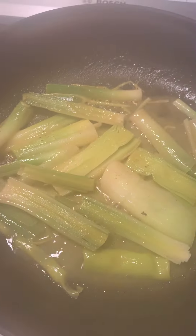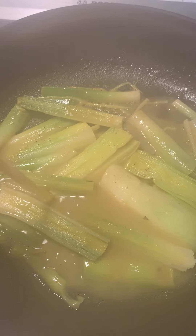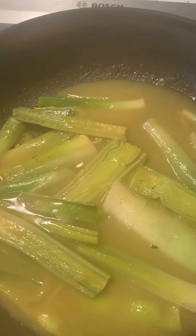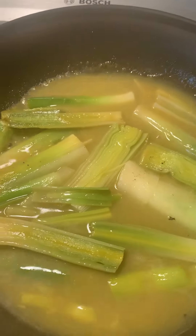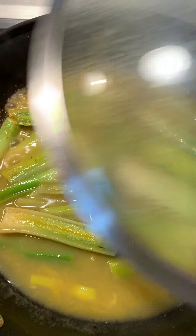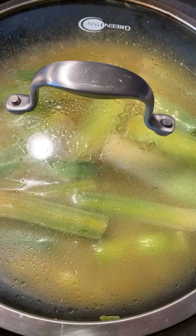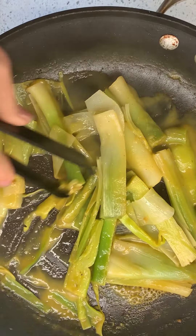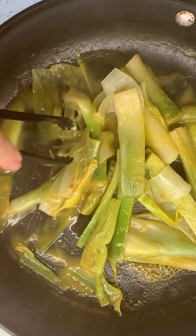The broth melted off — dissolved off, whatever, it's gone — so I'm just adding a little bit more because I want them a little bit softer. I'm gonna cover it and let it go until all the broth is gone. See how the broth just turned into nothing?